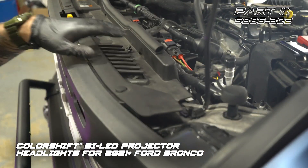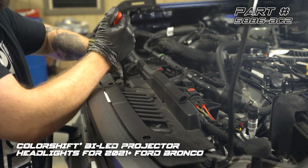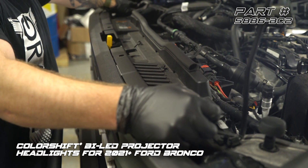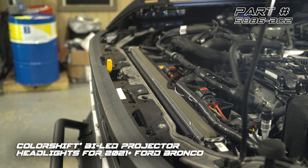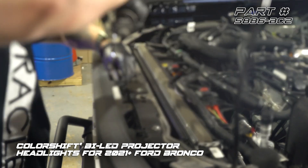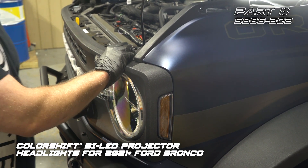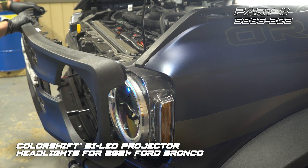We need to pull the core support panel. There's eight push clips holding that in, and we're going to use our panel tool. We're going to pull off the core support panel along with the intake — give that a nice firm tug, that comes right off, and set it to the side. With those four 10-millimeter bolts removed, the grille's just held in with push clips, so we just need to give this a couple of firm tugs. We're going to pull the grille away and set it to the side.